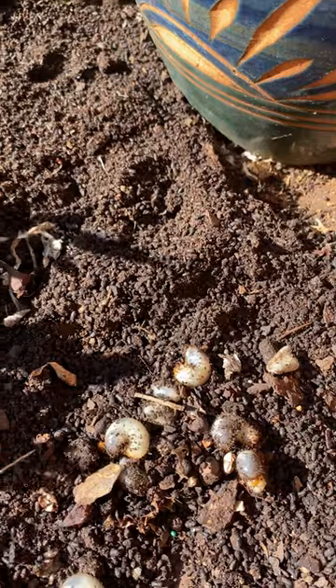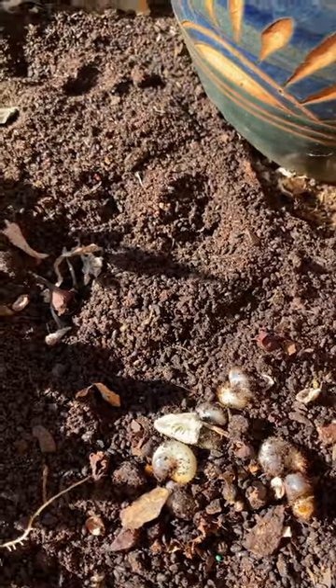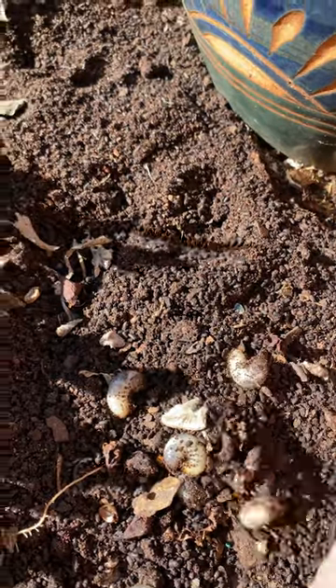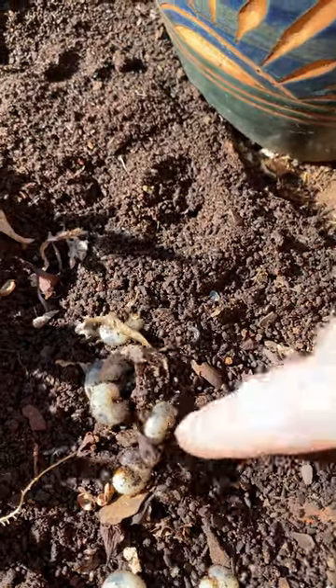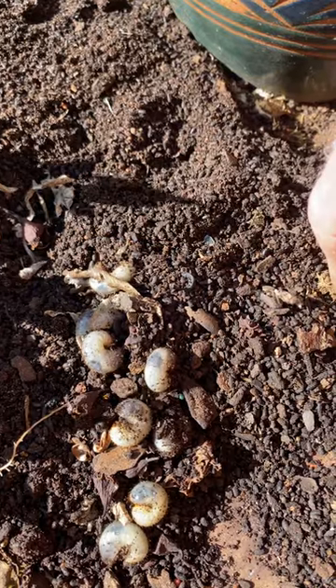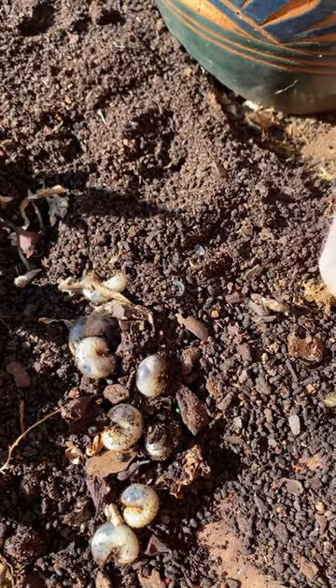Not much you can do about it except pull them out, put some new potting mix in, and start again. There are a few treatments — I've heard molasses watered through the potting mix is supposed to kill them, and there are a few chemical lawn grub mixes you can use if you want to go that way. Anyhow, bloody curl grub.